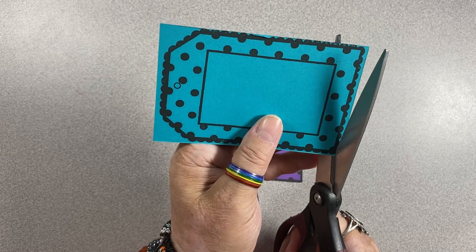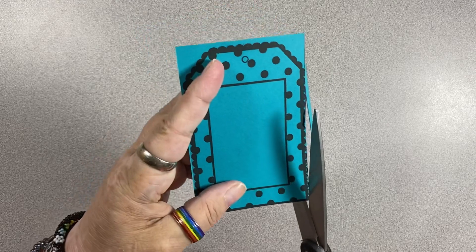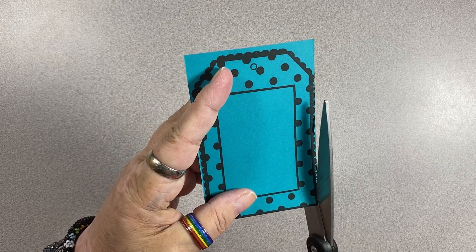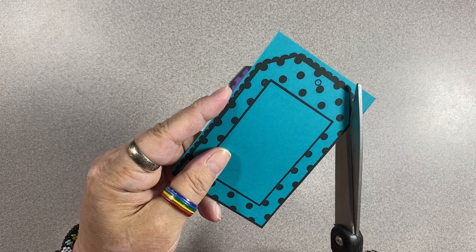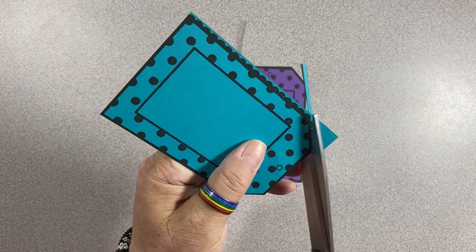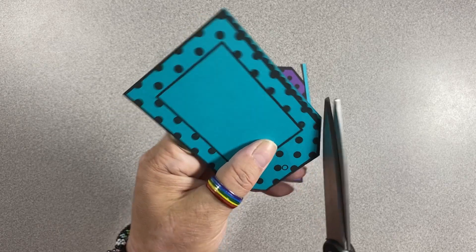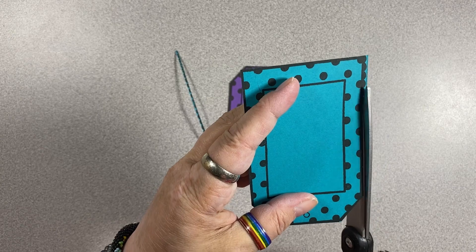You don't have to have your tag line right against the edge of your paper. Obviously a tag that is stamped can have a colored border around it and still be fabulous. This is just what I wanted to do for this particular project.